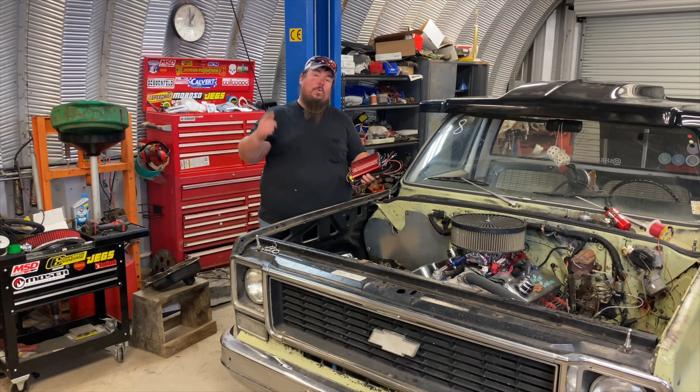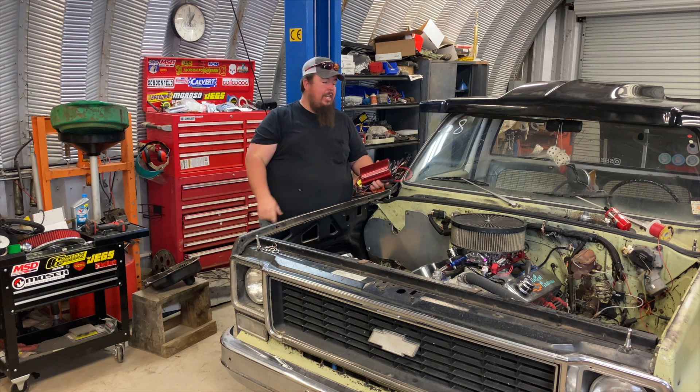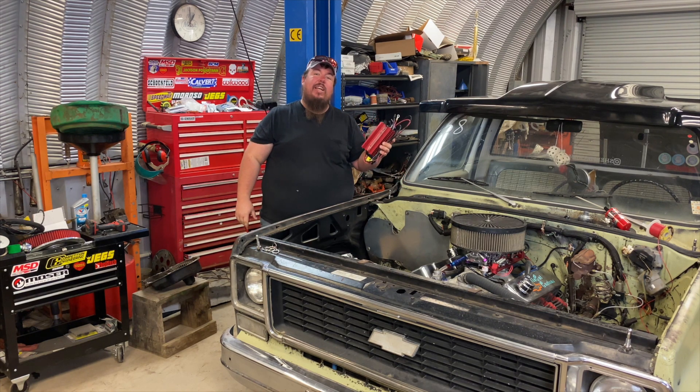Hey y'all, welcome to Alley Cat Customs. In this video I'm upgrading my 454 and my OC10 with a full MSD ignition. Stick around, it's going to be fun.